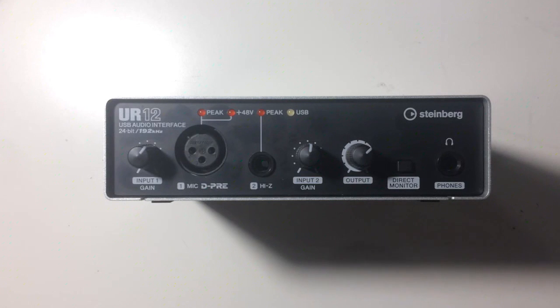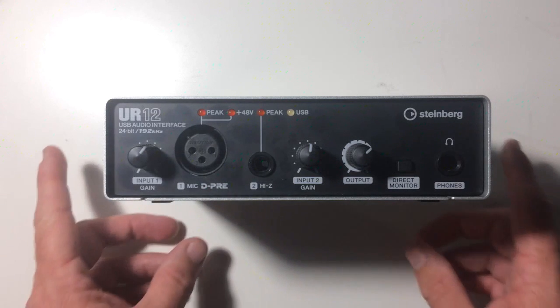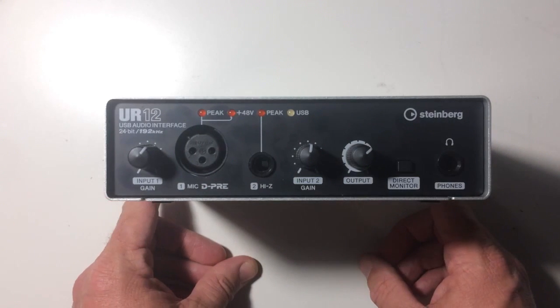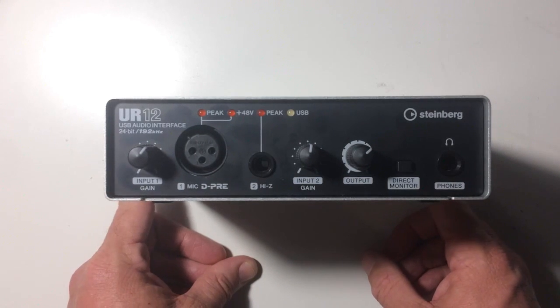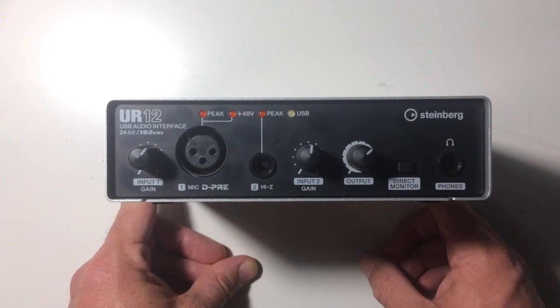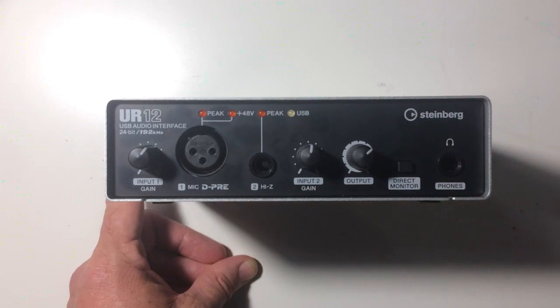Hey, Pete here for Studio Live Today. In this video I'm going to show you why this USB interface, the Steinberg UR12, may just be the best piece of equipment that you buy for your mobile recording needs.